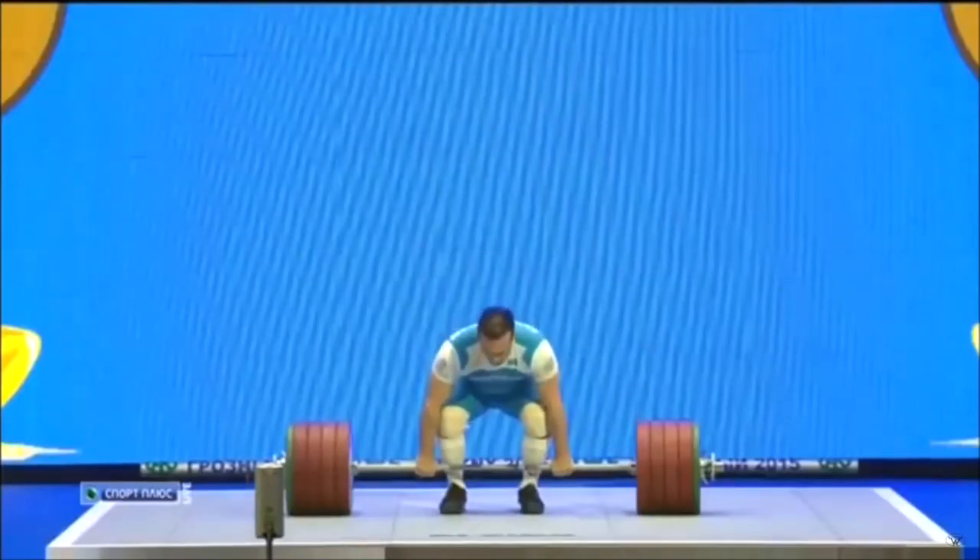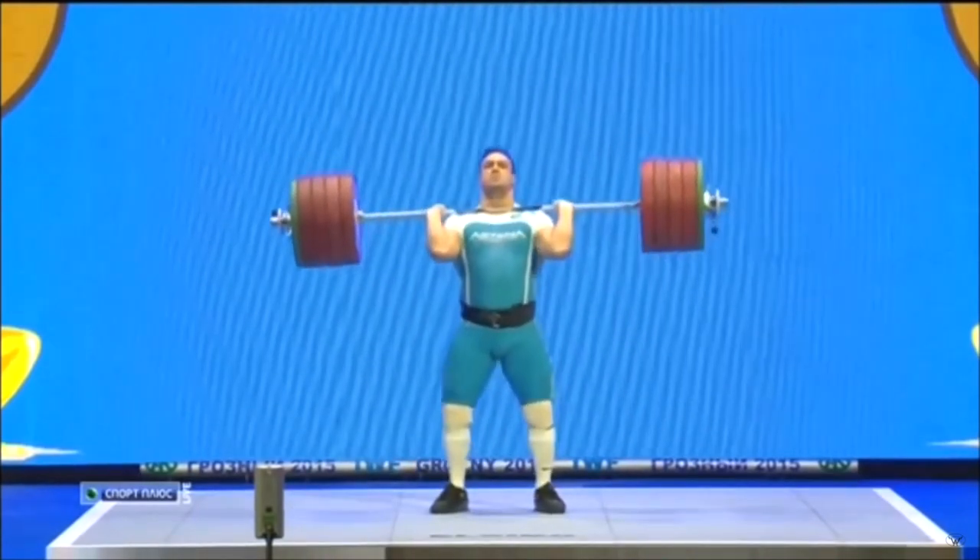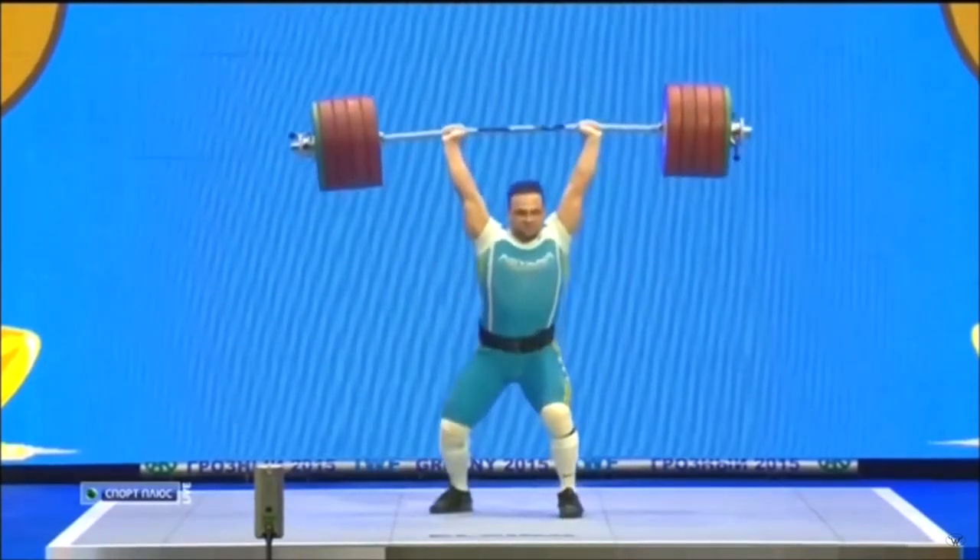Today we're going to talk about one of the more unique and powerful dynamic start positions that we've seen someone like Ilya use. I was originally going to call this the Armenian star position, but I think Ilya deserves credit here compared to the Armenian team, as Ilya has been the most prolific and certainly the most successful with this.